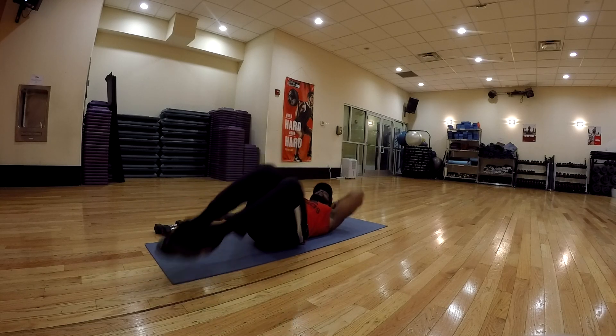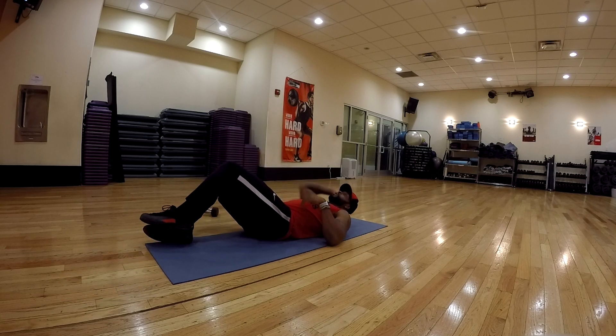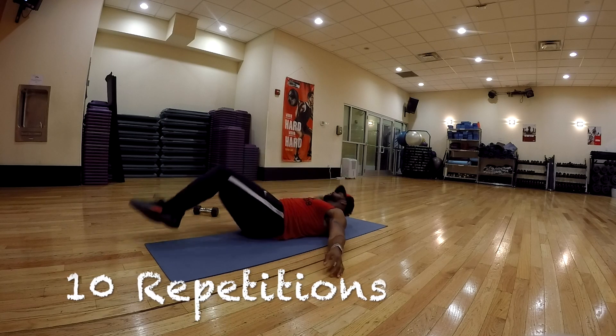All right folks, next exercise — same thing on the other side, 10 repetitions. Sometimes I get nine repetitions, I lose count, so if you see I messed up the count, don't mind me — still go for 10 repetitions. The abs should be warming up a little bit, folks. Let's get it.